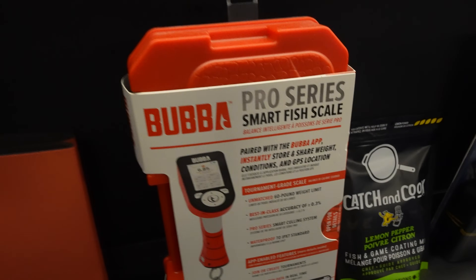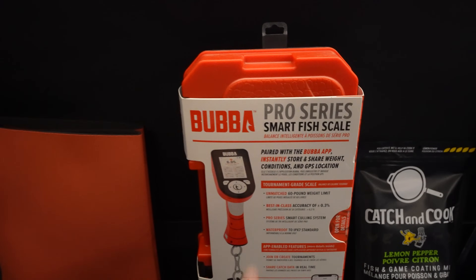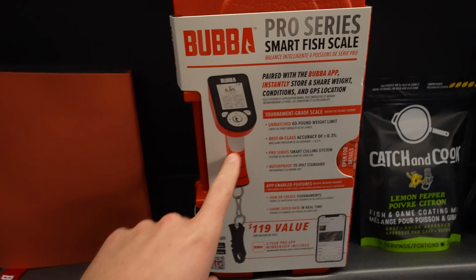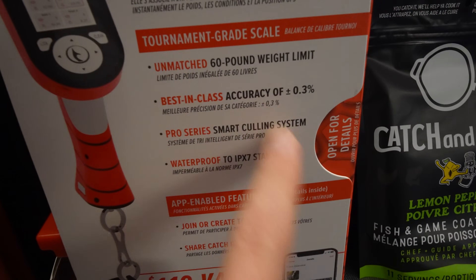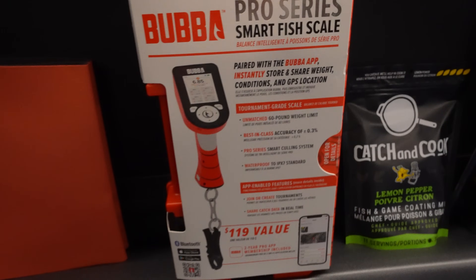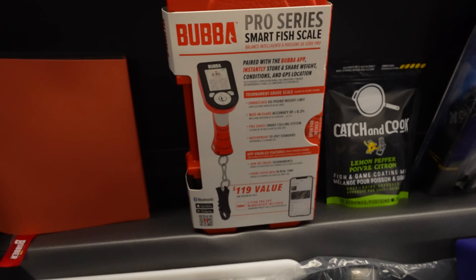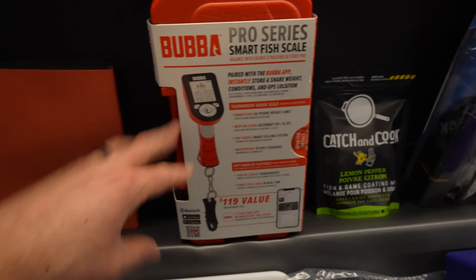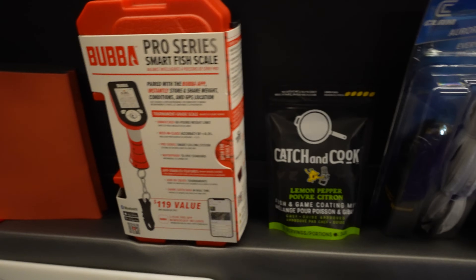This is the Bubba Pro Series Smart Fish Scale. I talked about this back when it was announced at iCast. This is a weight scale with best-in-class accuracy of 0.3%. I'm excited to try this out. I know ice fishing you typically do length, but open water this thing's going to be phenomenal as well. I got it 20% off and I think right now you can even get them 25% off online.